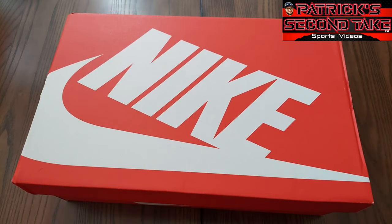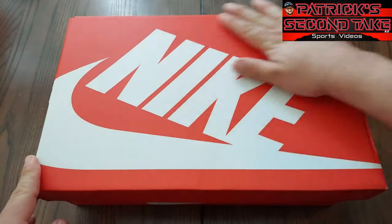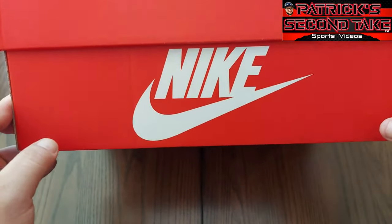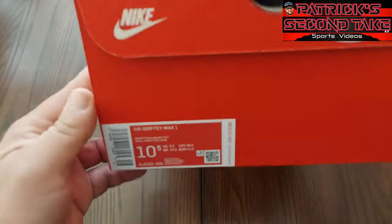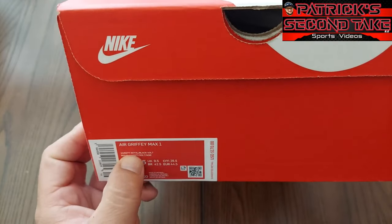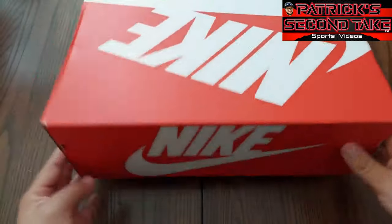The King Griffeys — I'm excited to open these because these are dope and I've been really wanting a pair of Griffeys for quite some time. They had a restock and we were able to cop them. Let's look at the box — pretty clean. You got the big Nike logo, no mistaking there's some Nikes in here. On the front, more Nike branding; on the right, more Nike branding; on the left side, Nike branding.